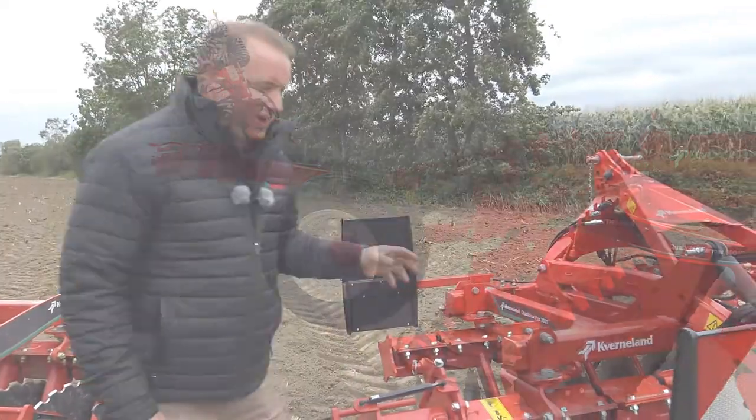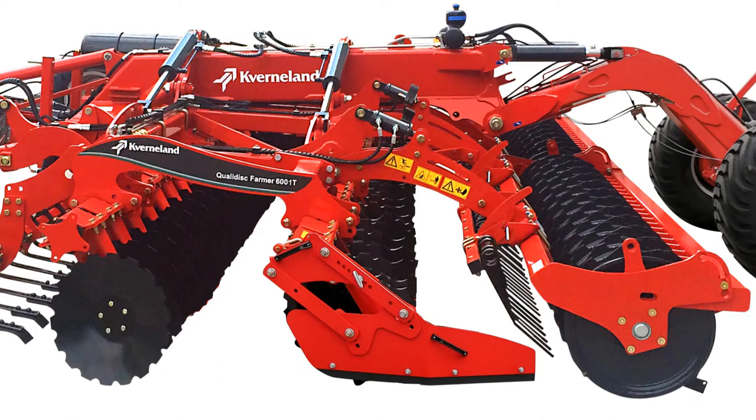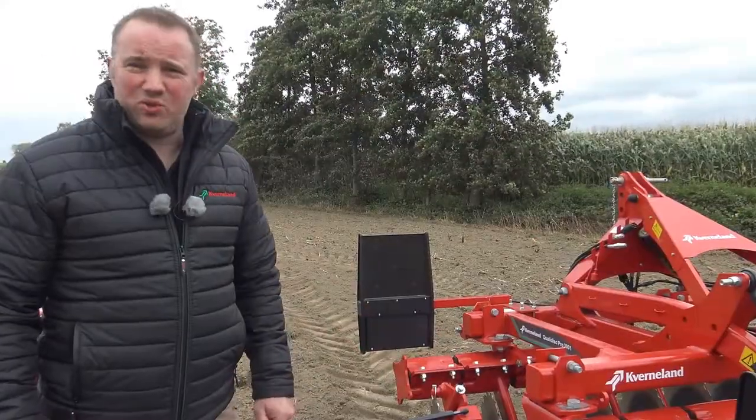Some options on our QualiDisc range include front gauge wheels on our trailed models, the option of a finger harrow, and also the option of a clod board. These options add to the flexibility of the machine to produce the results required for your operations.